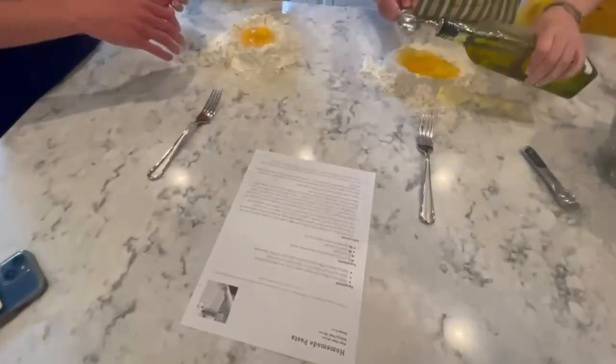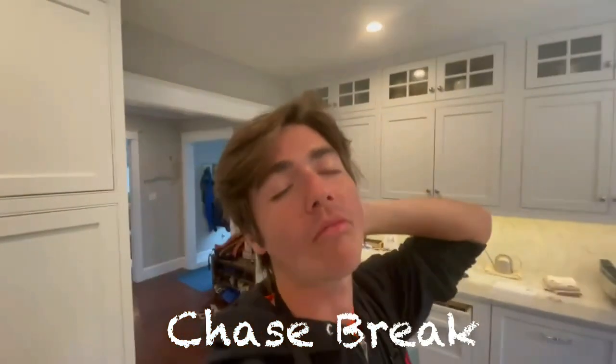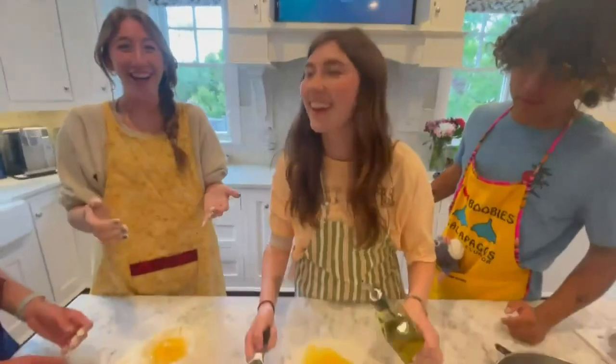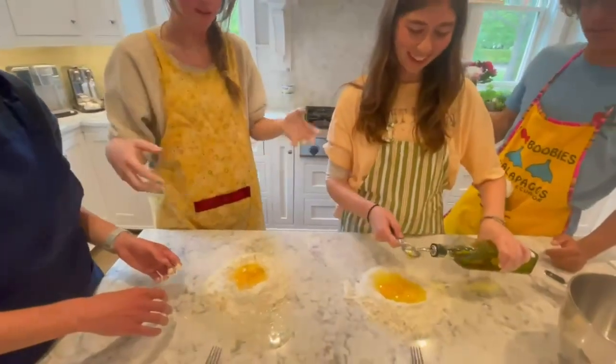I cross it out because it's stupid. It's a tablespoon. Does that look like half? That's probably it. There's the olive oil — go for it. Back to cooking. That oil's good.